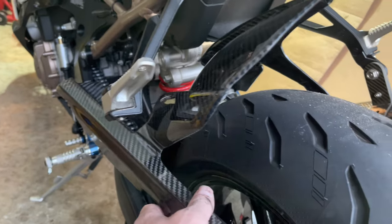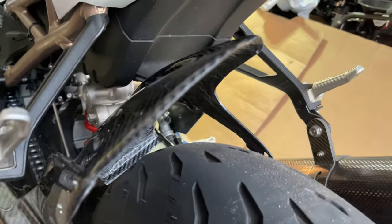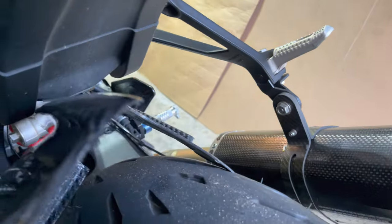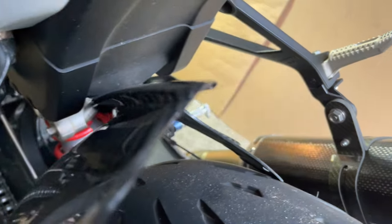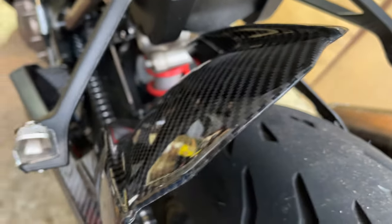In order to get this thing in without taking off the foot peg you're going to have to lean it to the left side like this and slowly push it in. You're going to have to be careful of the clearance because it's basically going to touch, so you have to pull it down a little bit and push it in until it goes all the way in there. You might have to take off your rear set, or you can finagle it around there, but either way just be careful not to scratch it.